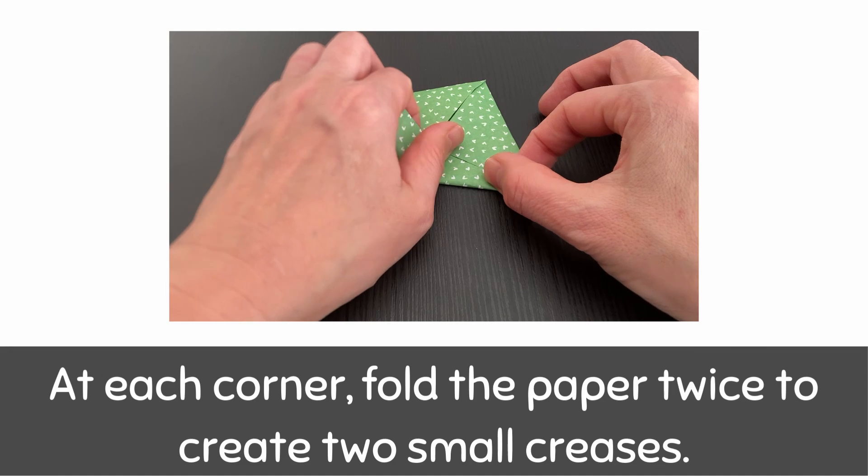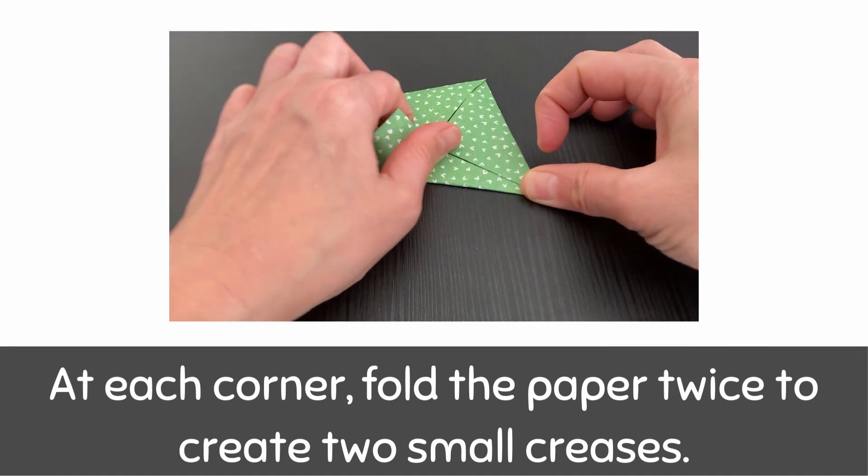At each corner, fold the paper twice to create two small creases.